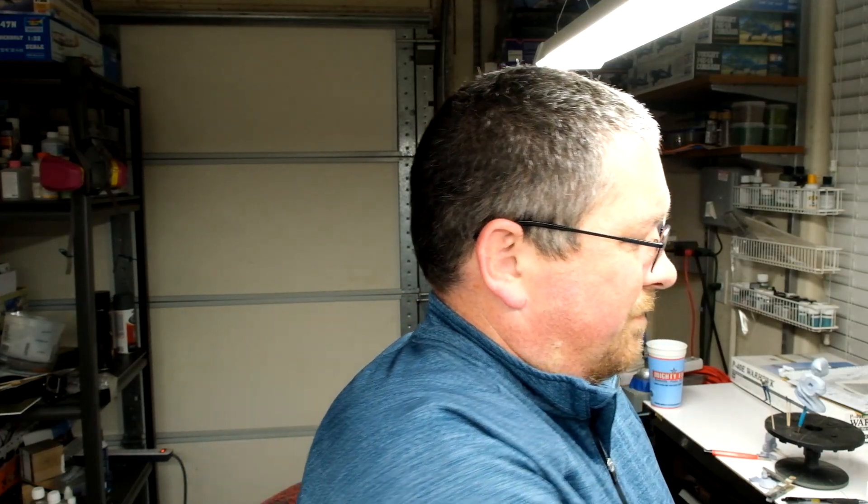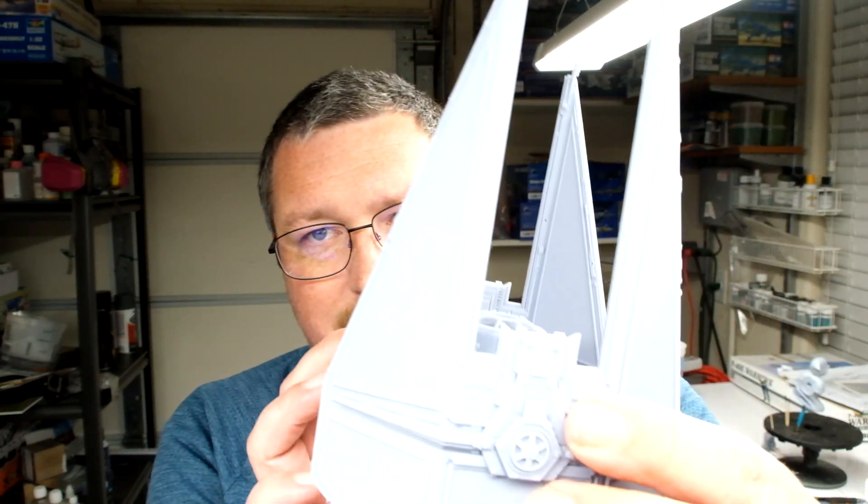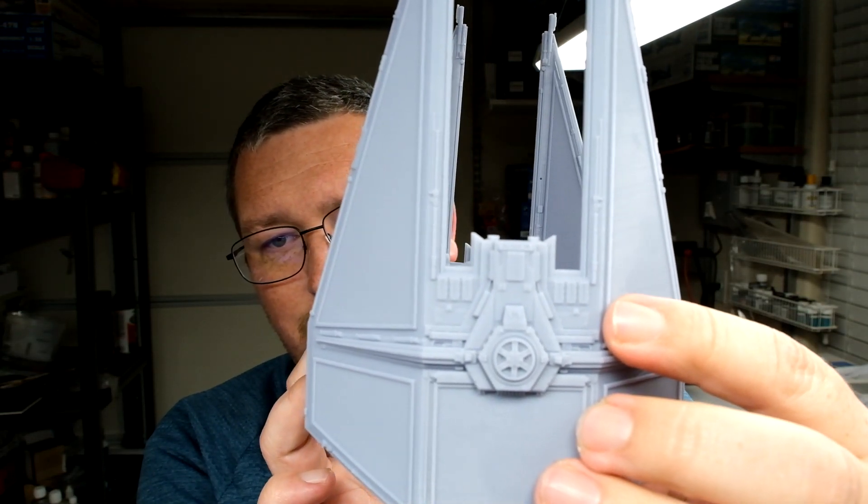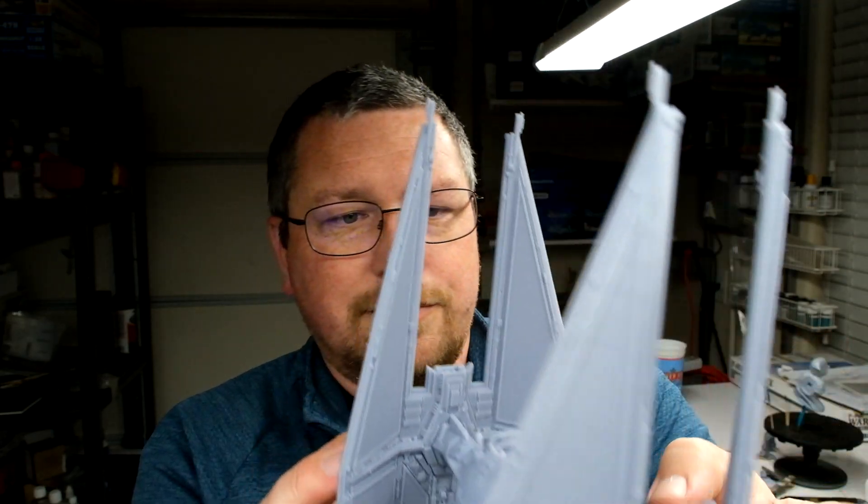The two printers I have are a Phrozen Sonic Mini 4K and a Phrozen Sonic Mighty 4K. They are both 4K mono printers. The Mini can print tighter details but has a limited build volume. These wings were printed on the Mighty and they look really good, so if you're worried about detail not holding up on a larger printer, you don't really need to be.